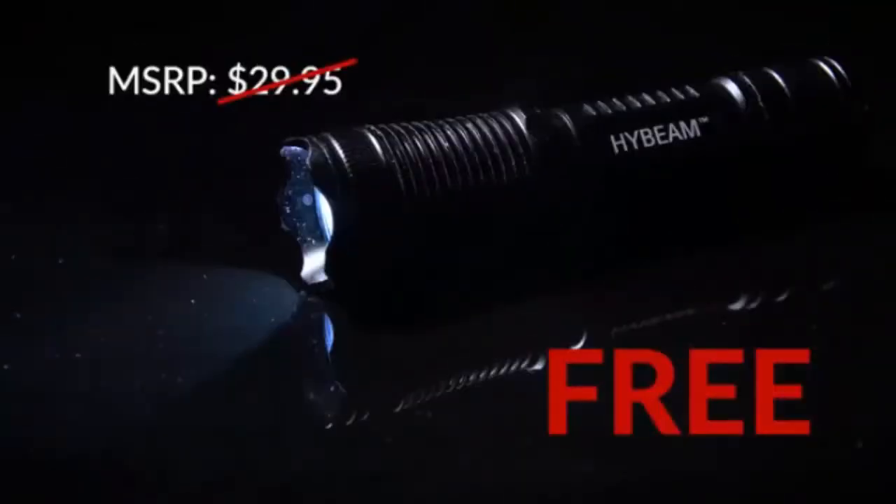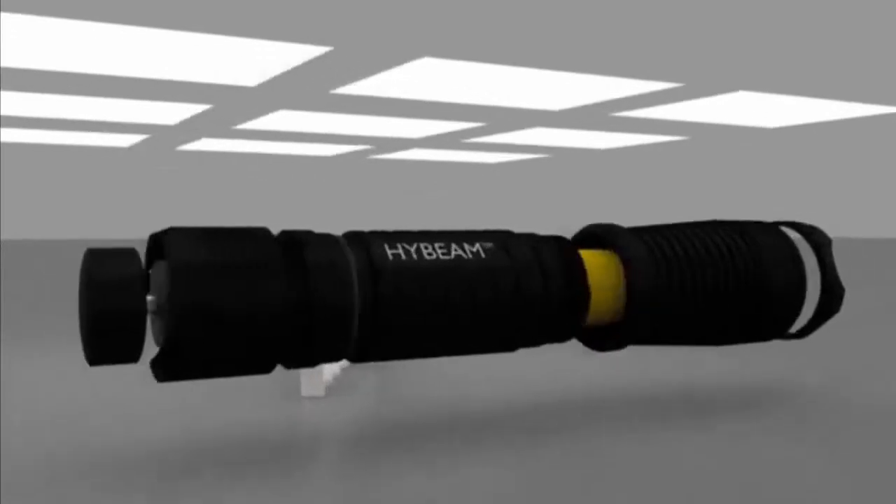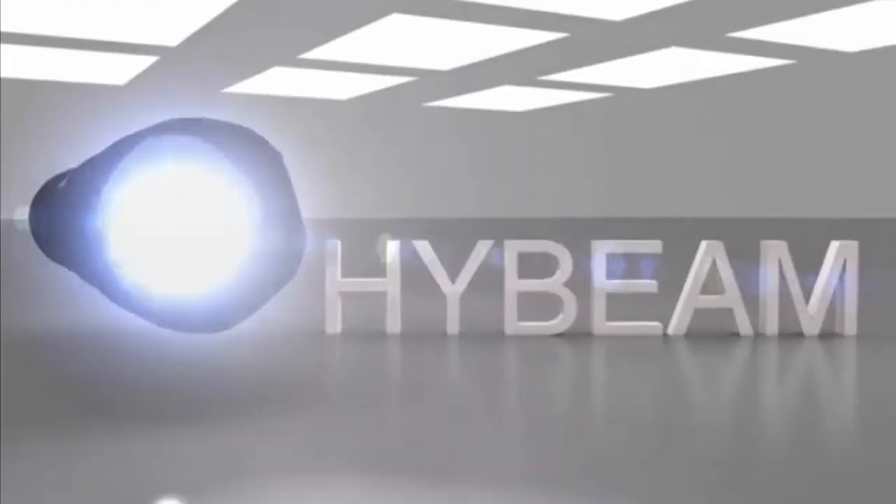And today you can get yours absolutely free. The secret is the high beam's 300 lumen genuine yak LED bulb, which actually distributes light in a whole new way. Originally designed for the US military, these bulbs are super bright, even at long distances. And with one click, the high beam becomes a blinding strobe light that can disorient any attacker.